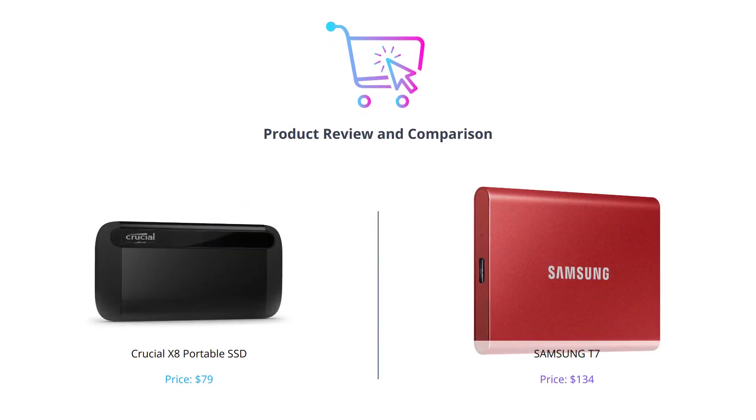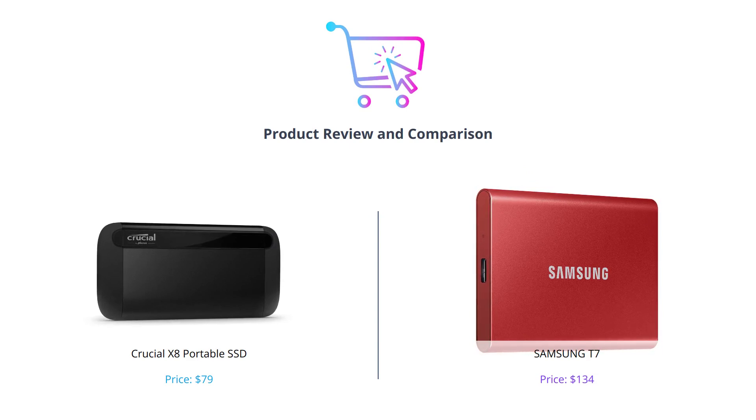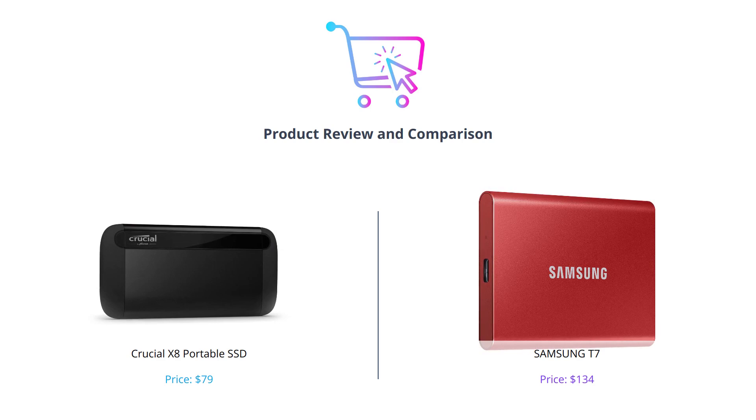We are comparing two portable SSDs, the Crucial X8 and the Samsung T7. Both of these SSDs are great options for anyone looking for fast and reliable storage on the go. We will compare them head-to-head in terms of their features, design, and performance, so you can decide which one is the right pick for you.